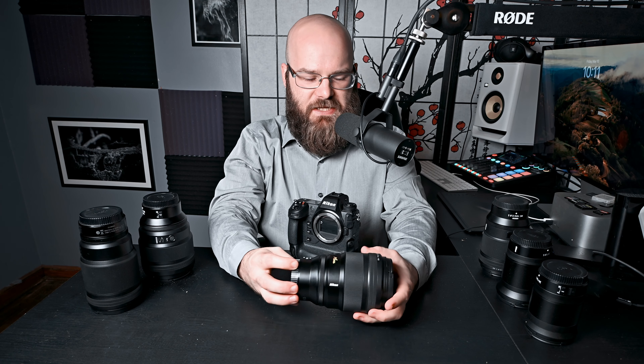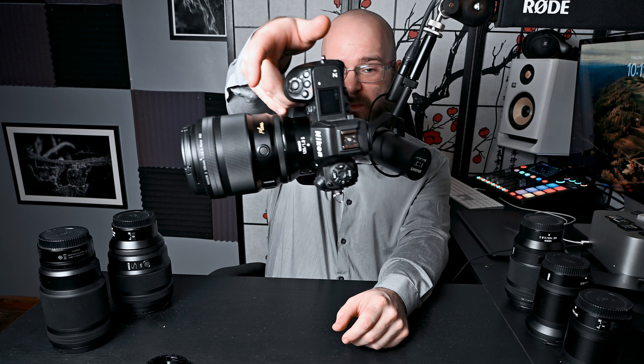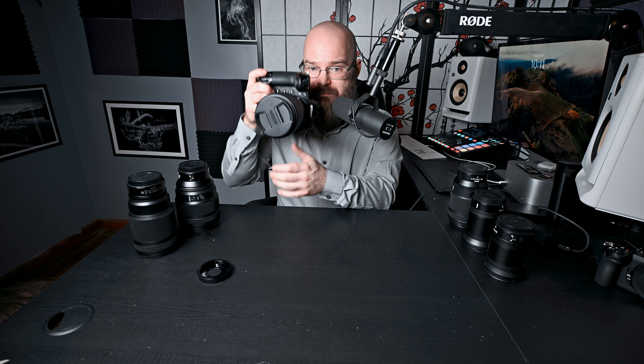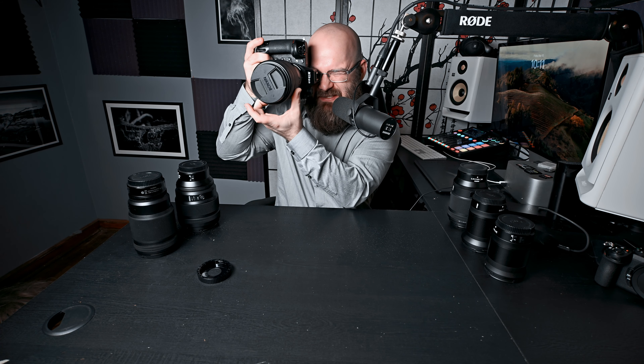Moving on to the Nikkor Z 135mm F1.8S Plena. Now, this is right up my alley, being a portrait guy. We're just barely off of parallel to the table — it's really close to straight. Feels super good. This one kind of overall just feels heavy. It's a heavy setup, but it doesn't feel like it's biased in either direction. It's a heavy camera, a heavy lens, lots of glass and metal — of course it just feels heavy, but it feels balanced. It feels right. And boy, is it ever right. This is a killer combination for portraits.